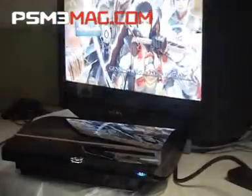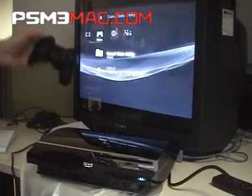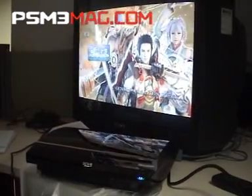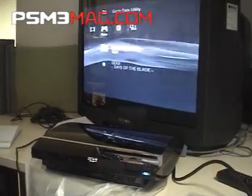Once there's a disc in, just like a PSP, from the game menu if you select the game, it brings up an appropriate background. So there's the menu, there's the disc.